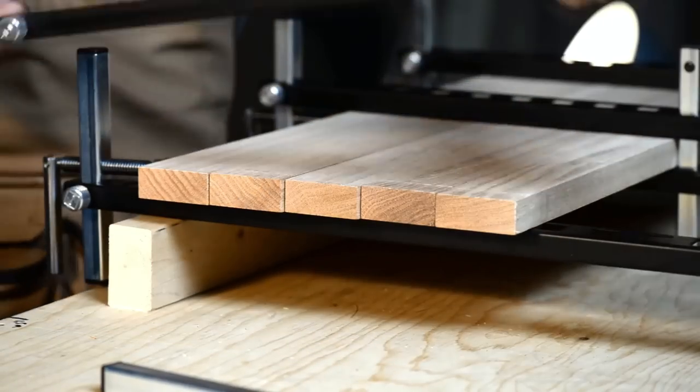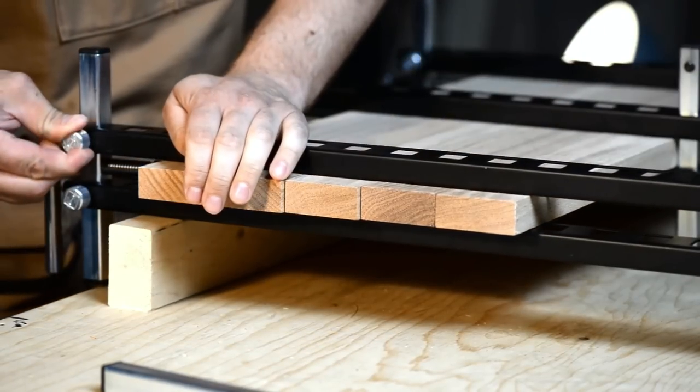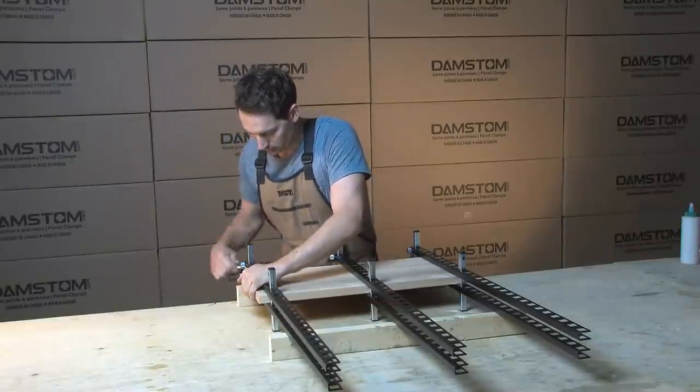Now put the second bar on top. Apply downward pressure and tighten the knob to lock it in place. Drop the locking pin to match the panel width, then tighten the hand screws to make perfectly flat panels every time.